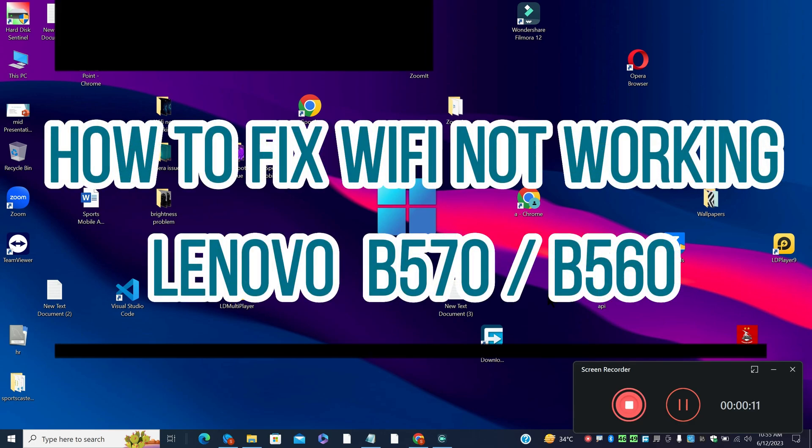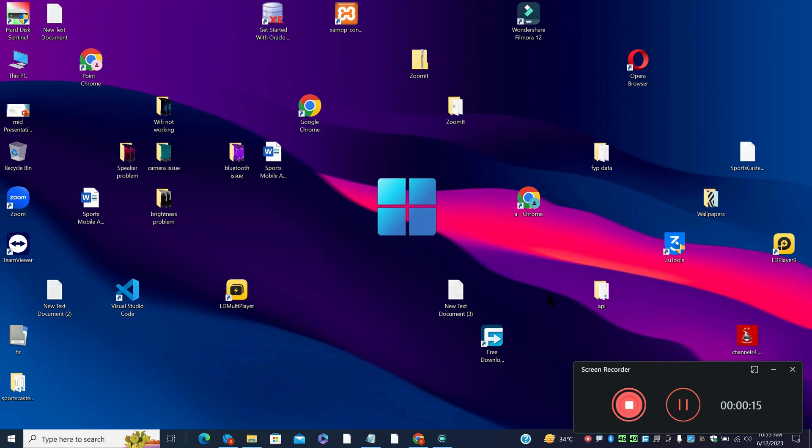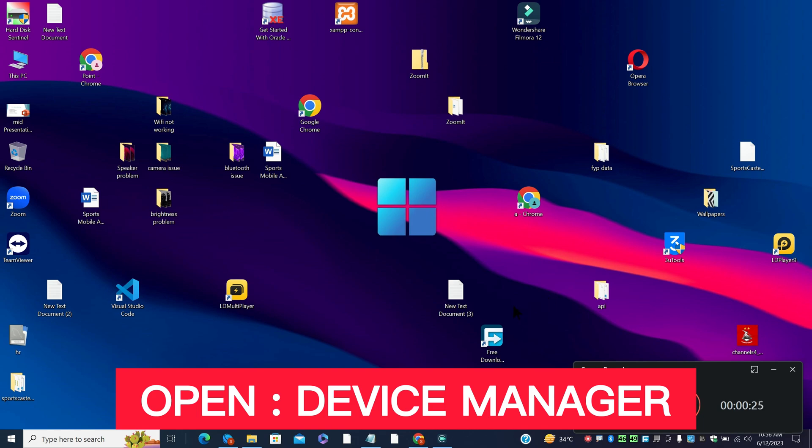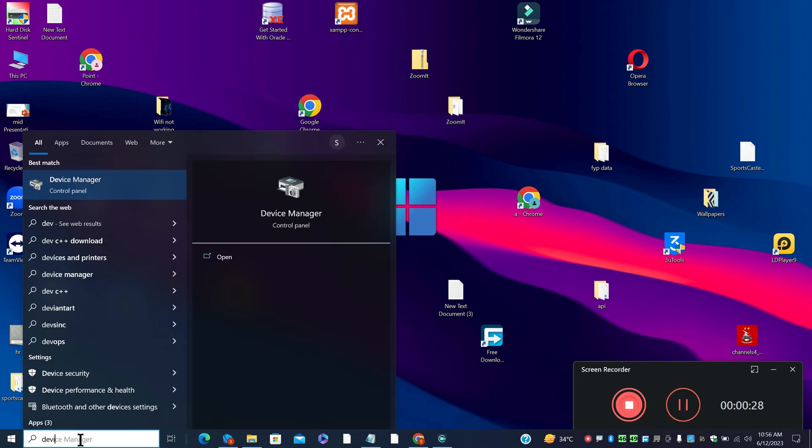Hello everyone. In today's video tutorial, I am going to talk about how to fix Wi-Fi not working in Lenovo B570 and B560. If Wi-Fi is not working in your Lenovo device, I will show you how you can fix it. Watch the complete video, follow all the steps, and if you are new here, don't forget to subscribe.